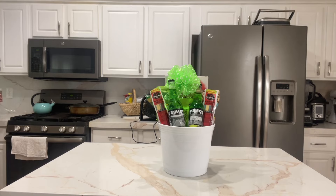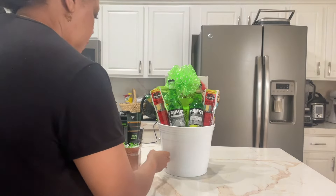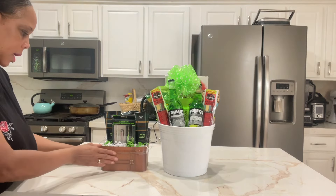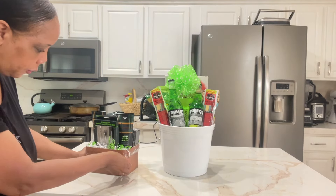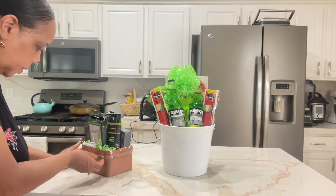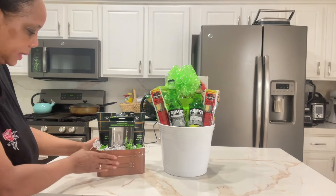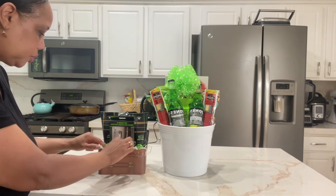I think you guys saw this on one of my shorts videos. This is pretty much going to be it for Father's Day. I took one of these boxes from Dollar Tree and just taped the top. At first I really couldn't see all the tape, but you don't really need all of this tape for it to stay. I might just strategically tape it on the sides. I just taped the top to the bottom of that box and put the shred here.